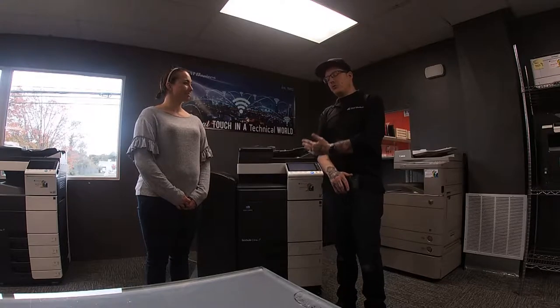Hi, I'm Ryan from TGM Copiers, I am the lead technician, and I'm going to be going over your Konica Minolta copier with you today. And this is my wife Samantha — she's also an assistant and technician for TGM Copiers.